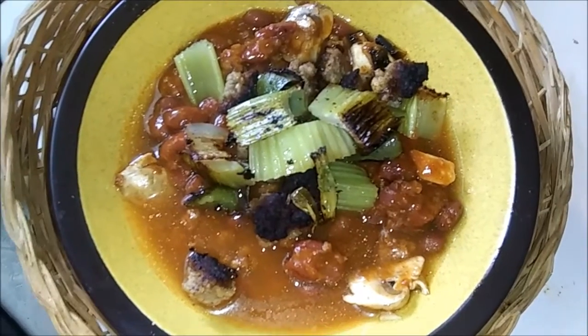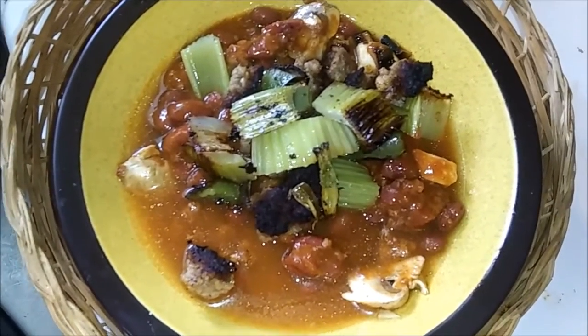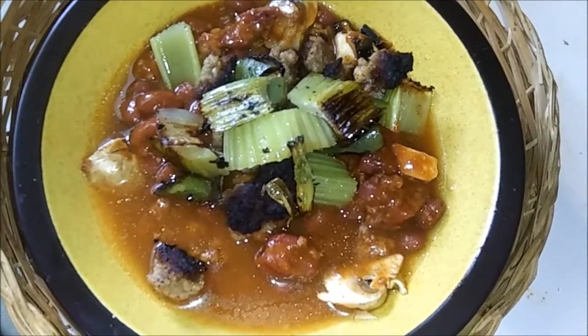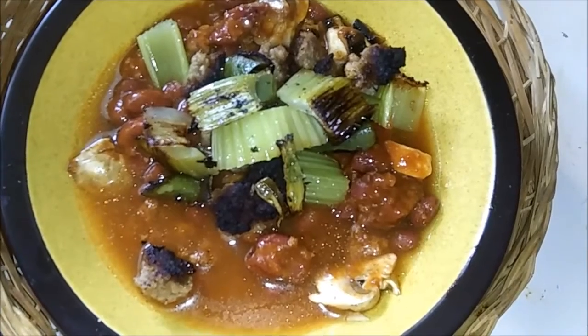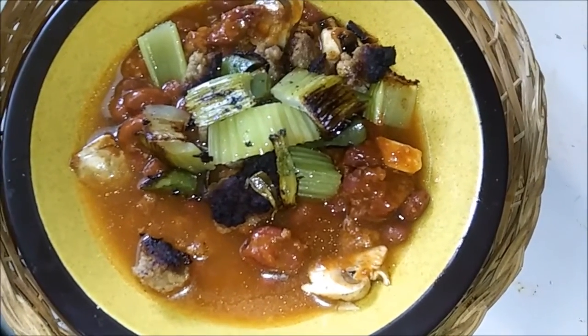There's my bowl of chili con carne, and I'll have another bowl left over for tomorrow. And I've got some more meat left in the frying pan. This will be good.